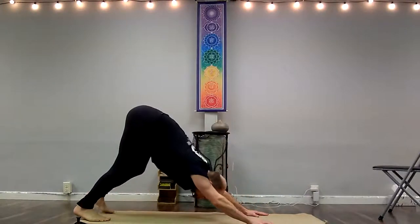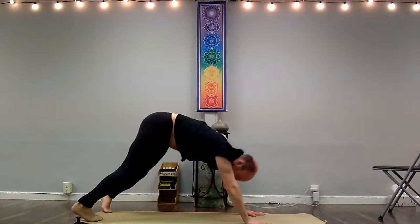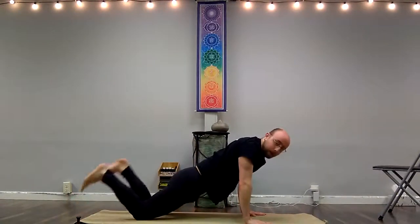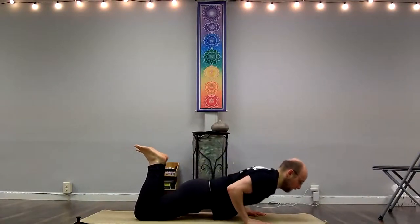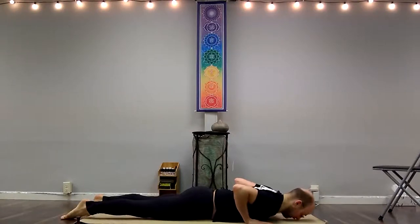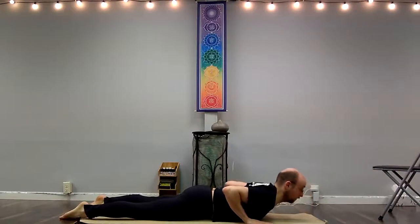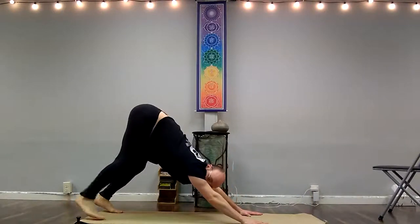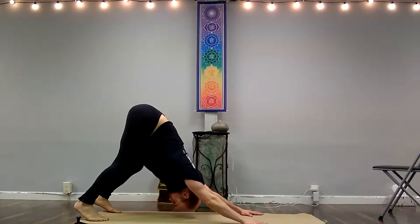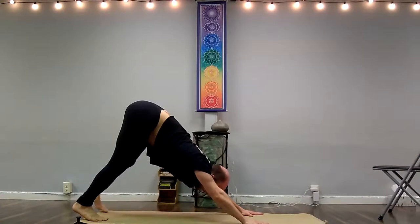As you breathe out, stepping back into downward facing dog, really sending your hips up and back, lengthening the spine. Coming forward to plank or half plank — half plank is with the knees down. Keeping the whole body like a board as you come down. Prone Mountain: pressing down to the tops of your feet and pubic bone, bending between your shoulder blades to come up into little cobra. And with your out-breath, pushing up and back into downward facing dog again, sending your hips up and back.